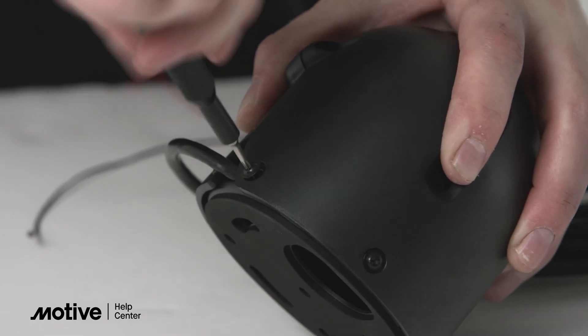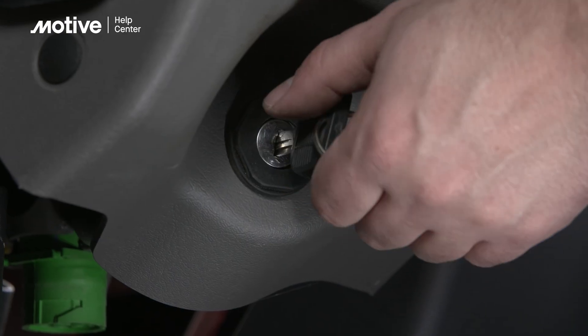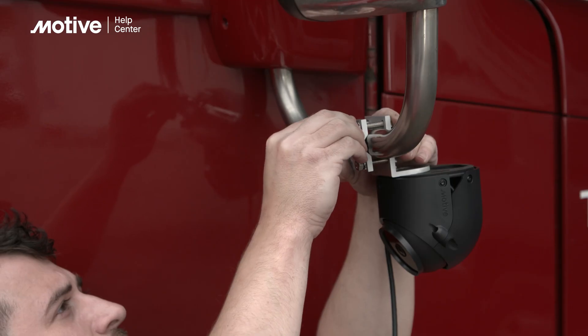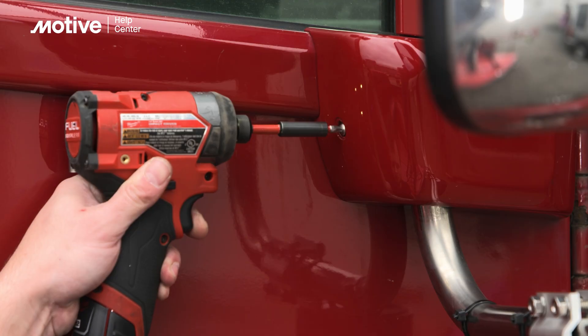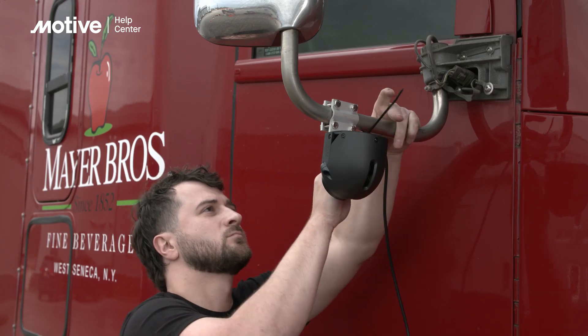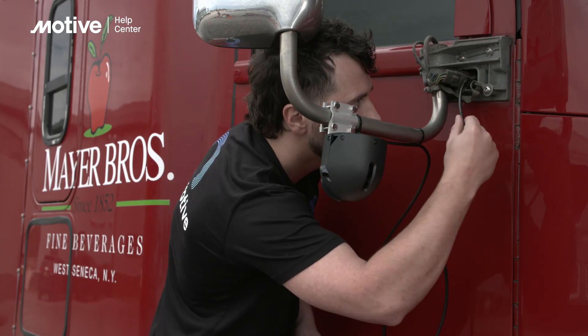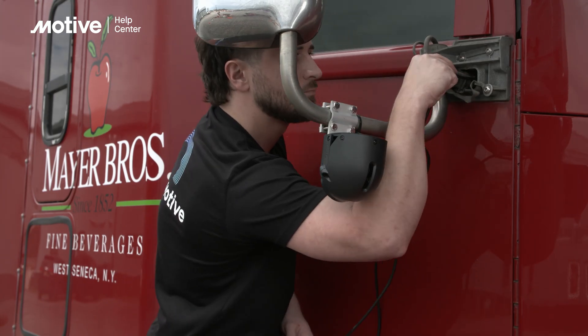There are multiple options of holes for routing. Before dealing with any wiring, turn the vehicle off and turn off the master power. Now fasten the mirror mount to the truck's mirror. Route the cable into the truck using zip ties to secure any loose cable, then route this cable all the way to the fuse panel of the vehicle.